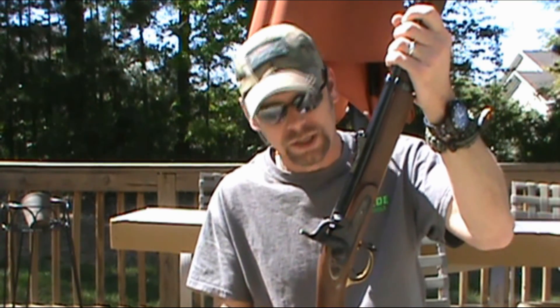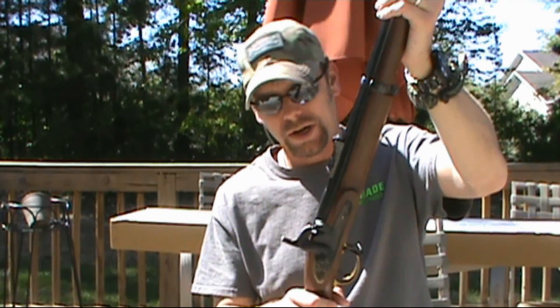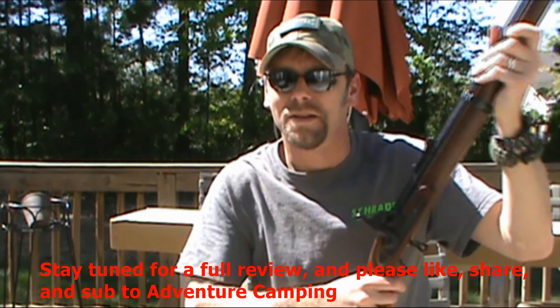Okay guys, I was just too excited to hold off on doing a video on this. Like I said, I'll do some research on it to try to find out more information. If you know anything, please feel free to share in the comments below, because I've never owned a muzzleloader before and don't know a whole lot about them. Alright guys, in the meantime — be prepared, have fun.